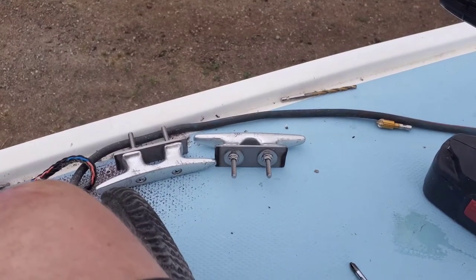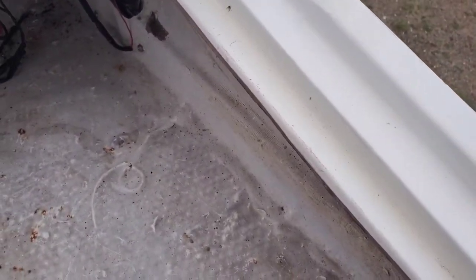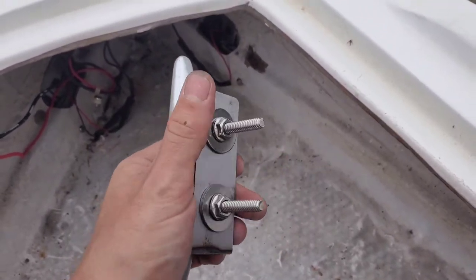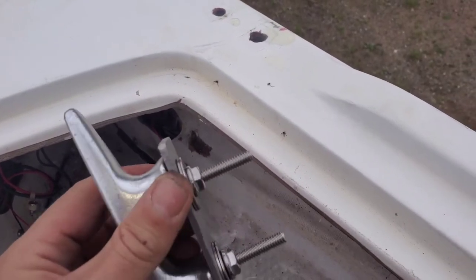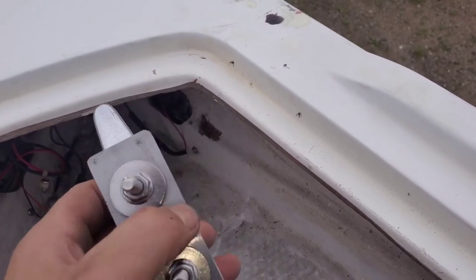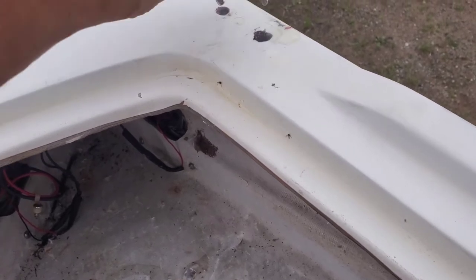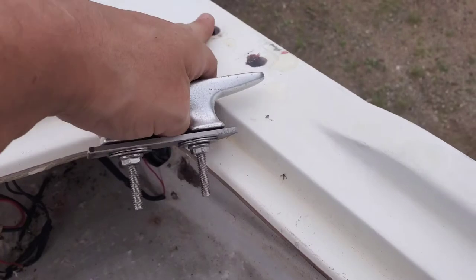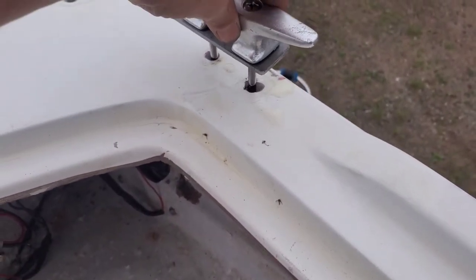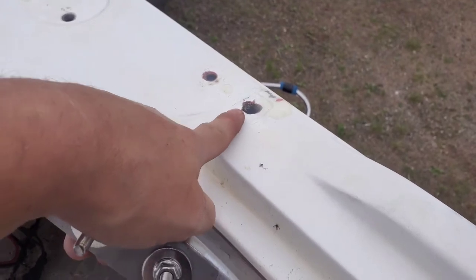All right everybody, we are back. We're up on the boat now and it is time to reattach the cleats after making the new backing plates. Before, there was just a little piece of oak in there and it had rotted away, so this is a much more beefy setup. I filled in the holes with epoxy so that if they do leak, it won't get into the core.